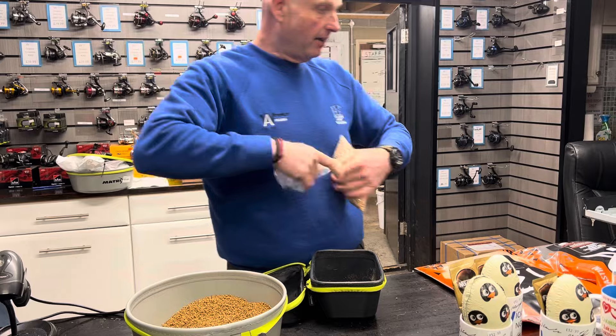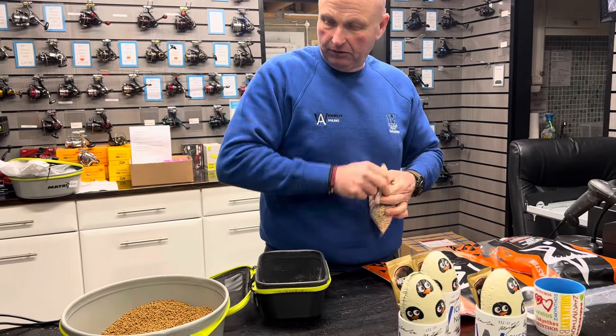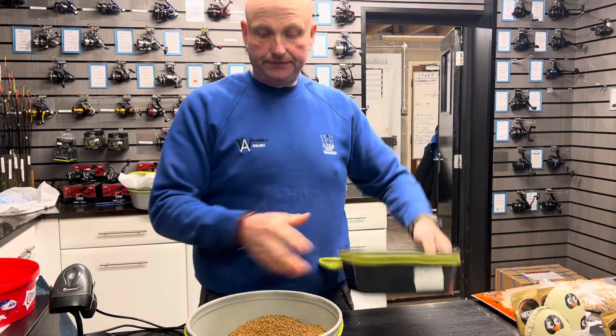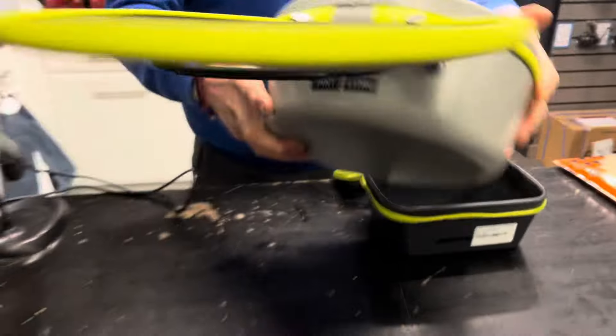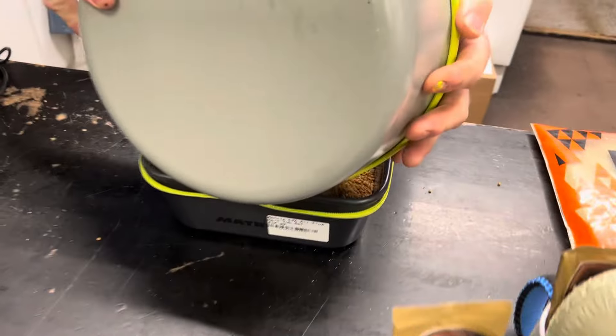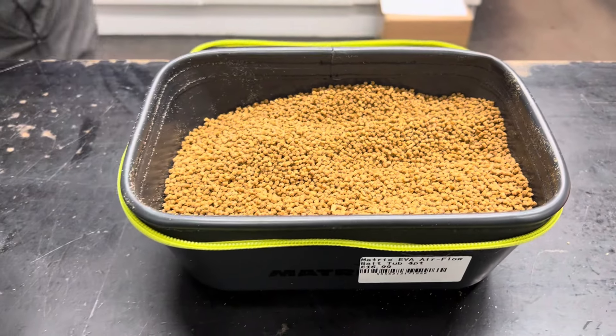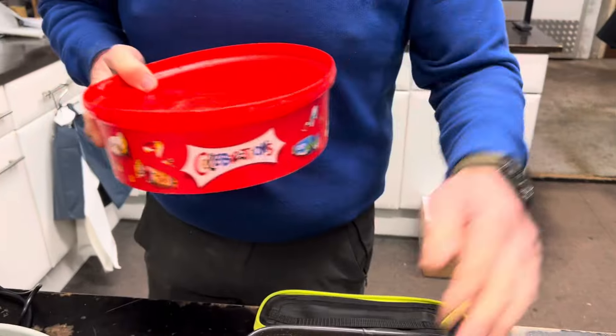So I'm just going to bag these maggots down — they'll keep for a day or two like that. So we've got the tub, we've got some micros. You're on the bank, you've drawn your peg and you need some extra micros.